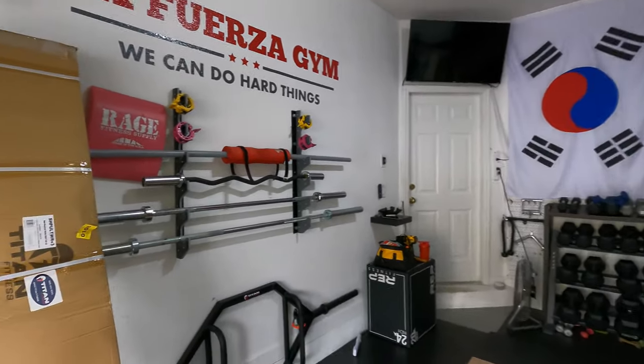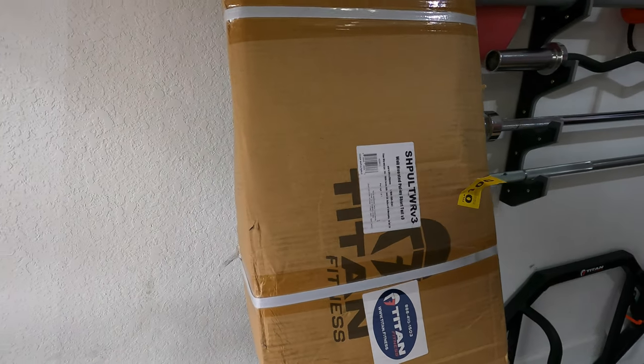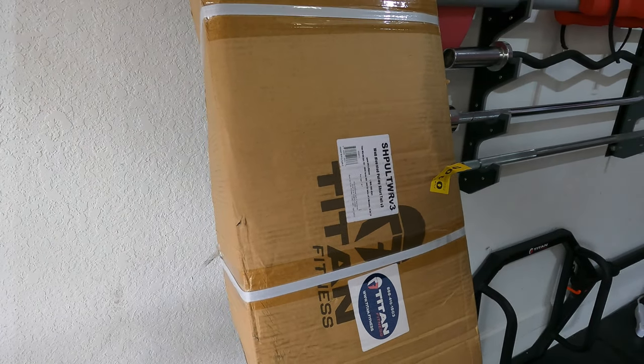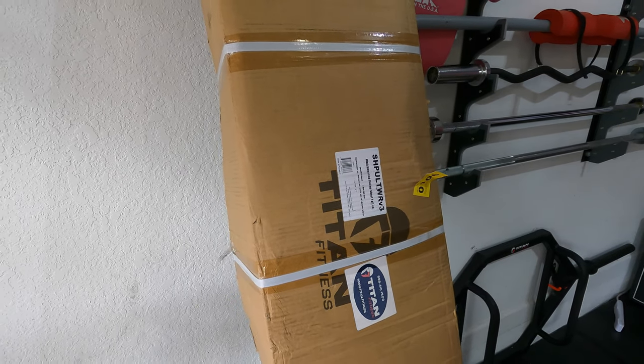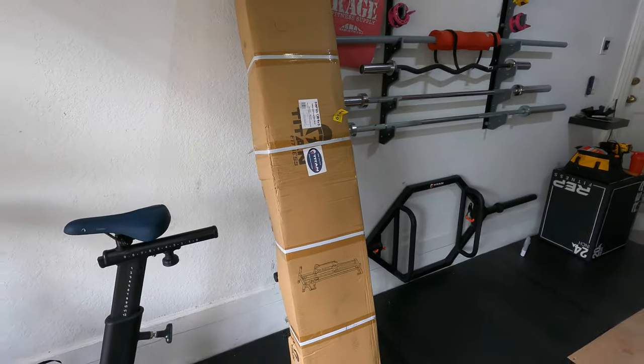Hey, so I just got a new addition to the garage gym. It is the Titan Fitness wall mounted pulley system. This is the short version, version 3, and I'm going to do an unboxing and assembly video.